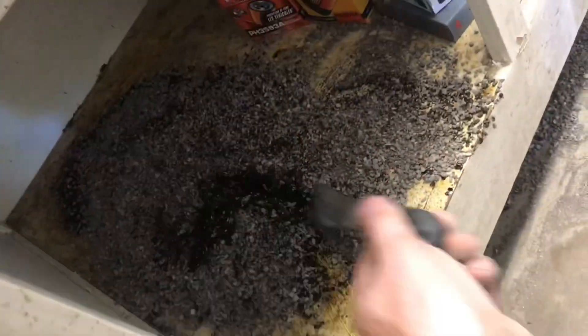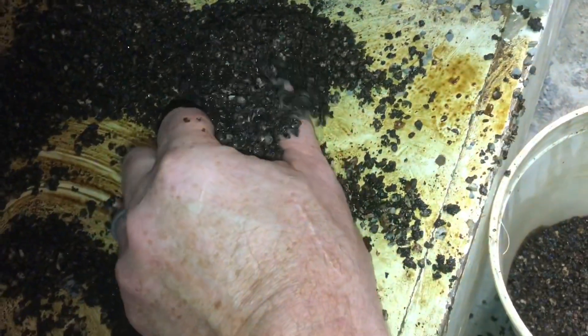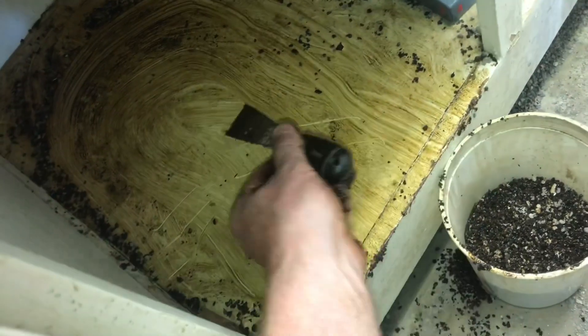Here's where a few quarts of that stuff fell. Keep stirring it around. You can see this stuff is just packed with oil. This is completely saturated — it cannot be reused. It has to be discarded. You can see it absorbed all that oil.